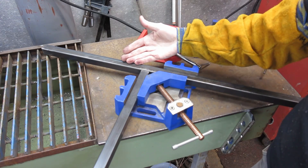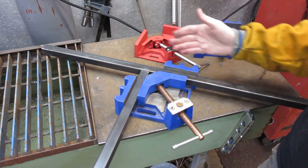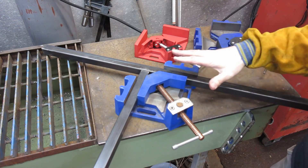So this is basically what I was referring to as a T-joint. You can cross metal and continue it on through the clamp. I'll show you a few more joints you can weld with this.